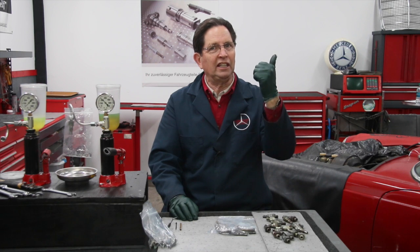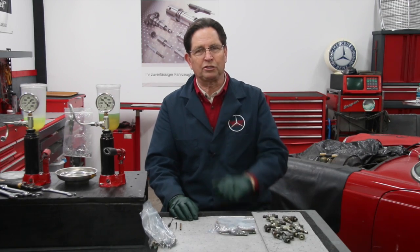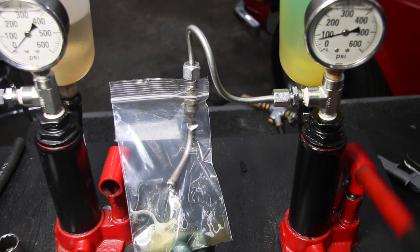If you haven't seen the previous videos on the injectors in the Beast and in Happier — when I took them out — I'm going to put links in the show more part of the description below. Go watch those, and you're going to see just how badly they were spraying when they came out of these engines.